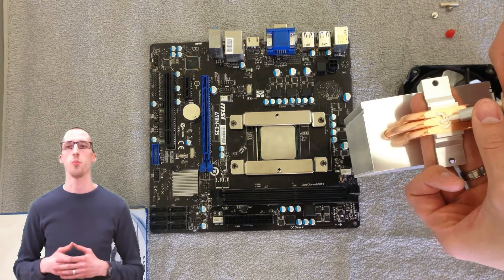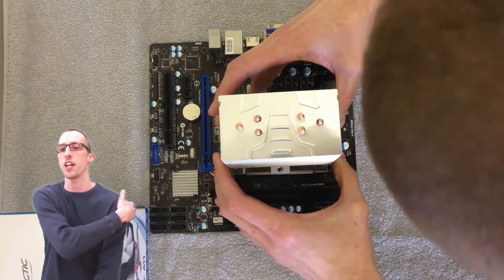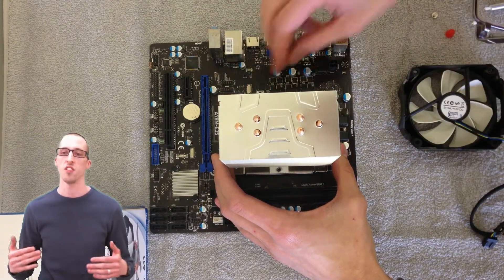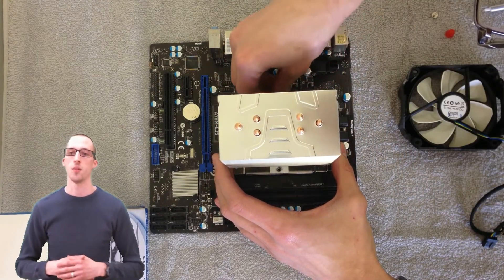The manufacturer recommends that you put three dabs of thermal paste on. I tried it multiple ways — I tried it with the thermal paste in one spot, three spots, and a line. I noticed no difference in my temperatures.